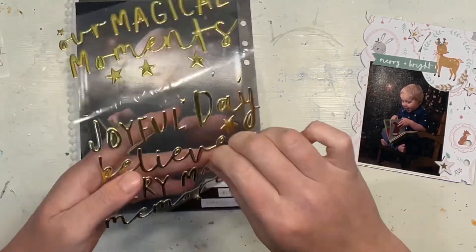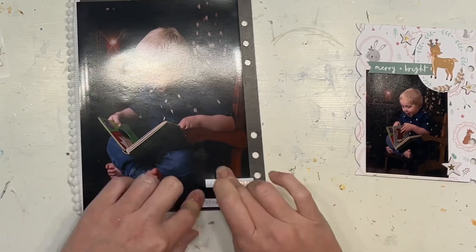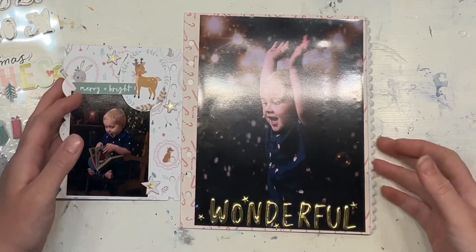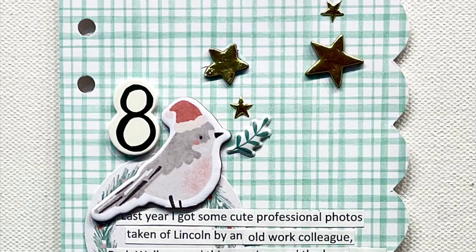This layout is complete. I've got the two big 6x8 size photos and then the one little 3x4 photo on the insert with the journaling. I hope you have enjoyed watching the tutorials and following along with the opening videos and the whole entire series for 2022.